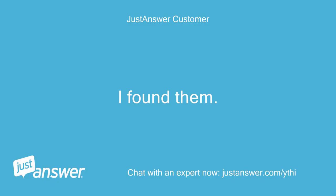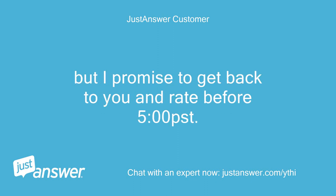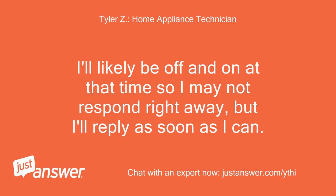I found them — thanks. I'm going to lie down a bit before starting to unscrew them due to nausea and fatigue from an unrelated problem, but I promise to get back to you and leave a rating before 5 o'clock. Alright, sounds good. I'll likely be off and on at that time so I may not respond right away, but I'll reply as soon as I can.